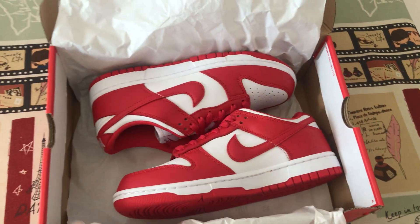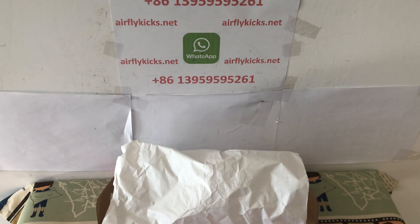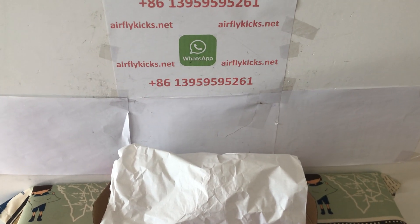So if you like the shoes, you can place your order on my site. Or you may contact me by my WhatsApp.